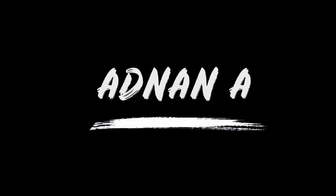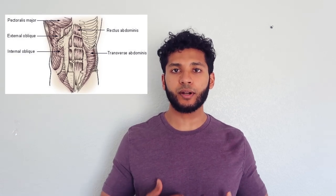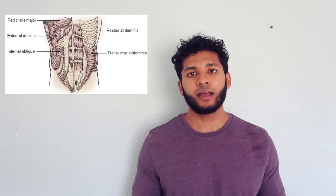Today I'm going to be talking about a great ab exercise that strengthens your core, targets all your different ab muscles, and builds overall athleticism. Windshield wipers are a great exercise that target the rectus abdominis, which gives you the classic six-pack look, the internal and external obliques on the lateral side of your abdomen, the transverse abdominis which runs deep to your rectus abdominis and is often neglected in ab training, and various other muscles including your lats. I'm going to walk through a quick and easy progression you can work through regardless of your level of training.